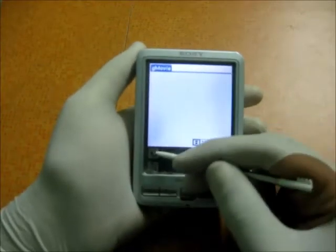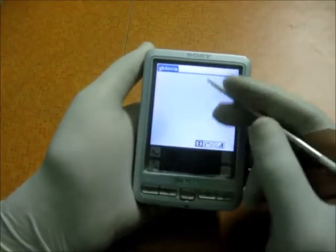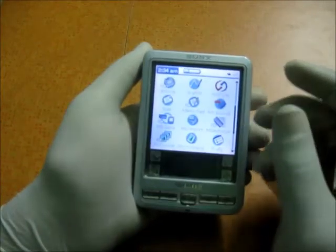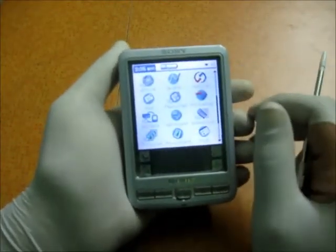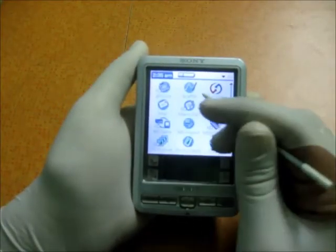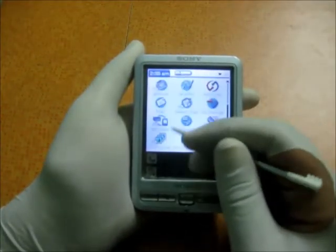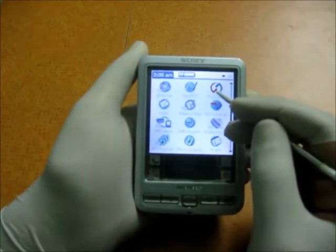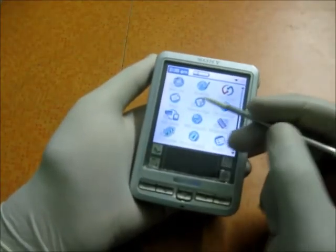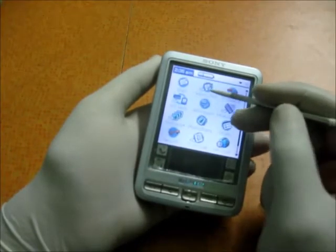Then you've got GMovie — I don't have any memory cards inserted, but it would show video clips if you have some stored. Then there's Graffiti, which will teach you how to write in the Graffiti system. There's also HotSync to sync with the PC, and Mail — you can sync your mail with your PC. There's also a Memo Pad.